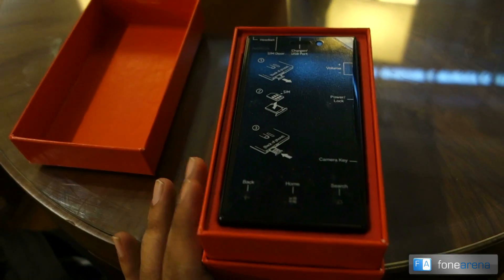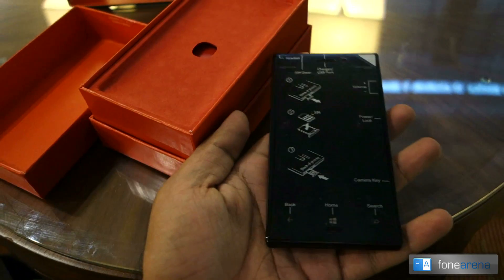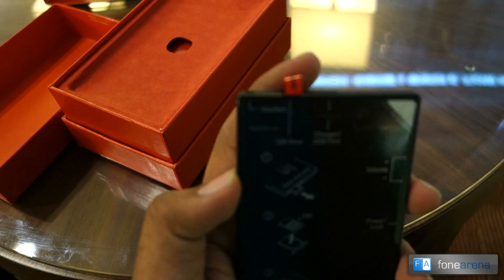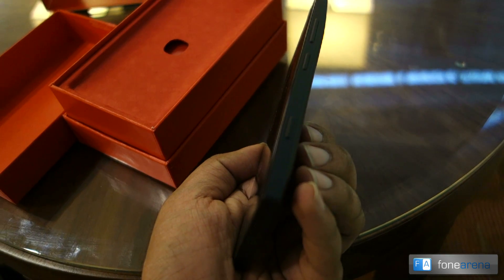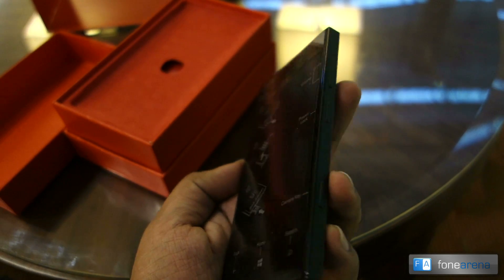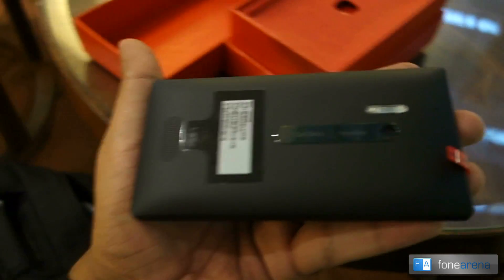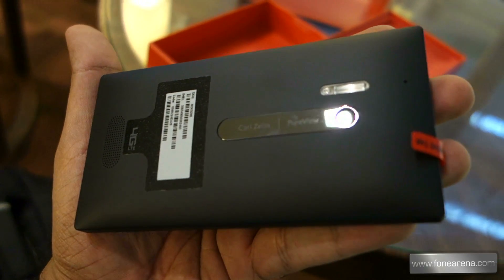Here's the phone itself in black. Oh my god, it looks so different from the white version. This is the Lumia 928 — really nice big screen. The SIM card tray is right on the top. Pretty much standard Windows Phone hardware: camera key, power/lock button, and volume key. And here's what's special: the PureView camera with the xenon flash on the back.